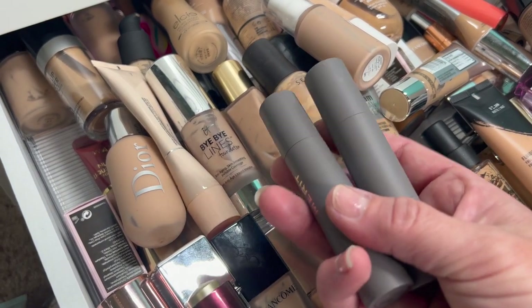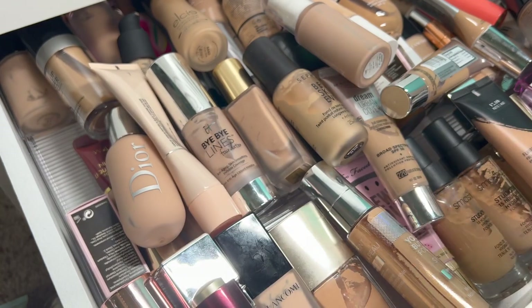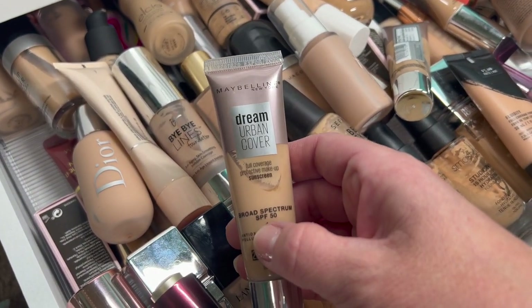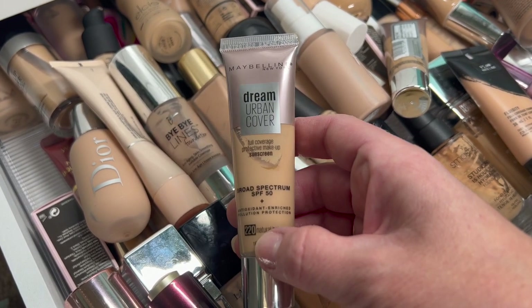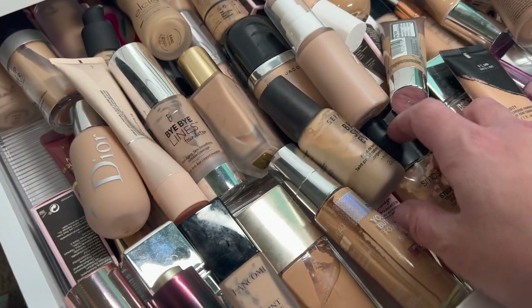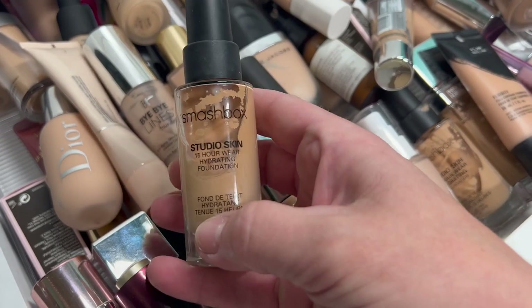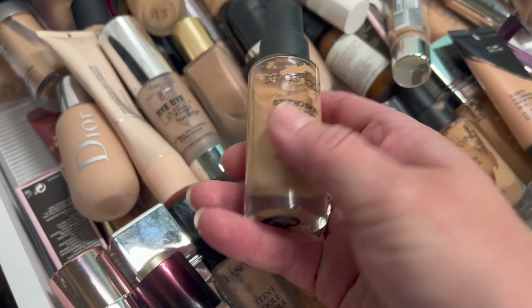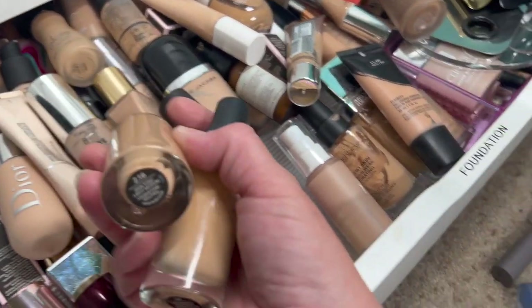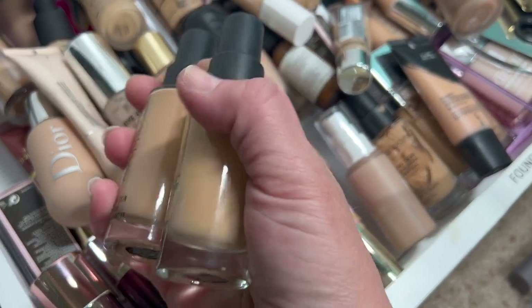Then these Merit Foundations — these were actually sent to me. I didn't really like the way they looked on my skin, so I'm going to pass those along. Then we have the Maybelline Dream Urban Cover, full coverage. I don't really like anything super full coverage because it's a little too drying for my skin, so pass it along. Then we have the Studio Fix 15 Hour Wear Hydrating — I have shades 2.1 and 2.18, so I'm going to keep both of these.